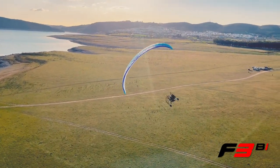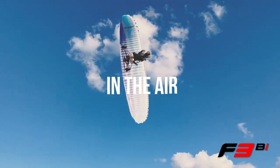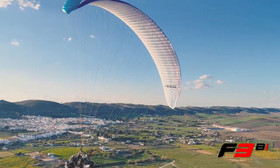With trimmers closed, the wing is agile and fun to fly. You will immediately notice the strong roll stability, with a quick damping of oscillation into straight flight after every sharp turn.